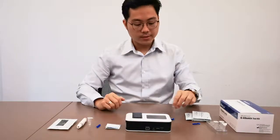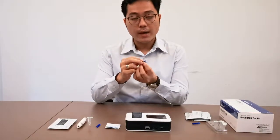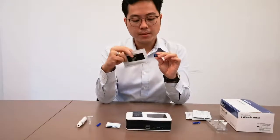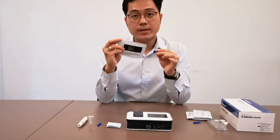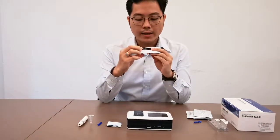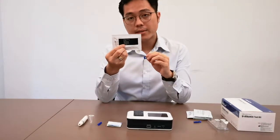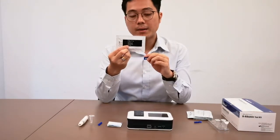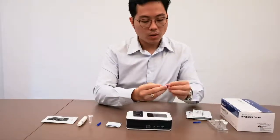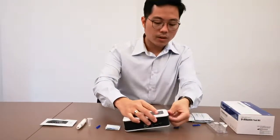Before we do the test, we have to make sure that we have this code chip. This code chip must be the same number as the back of the HbA1c test kit. As you can see here, it's 089, and behind the test kit there will be a number as well — 089. So if it matches, then you put the code chip into the code chip slot.